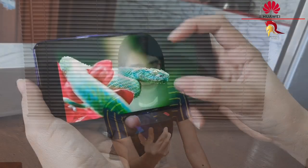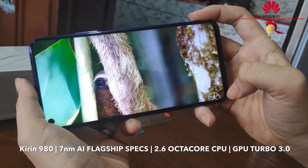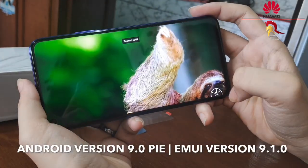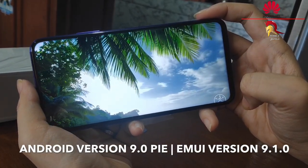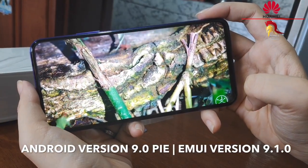For a mid-range phone, I can say na meron siyang flagship specs. Kasi it has a Kirin 980 chipset, 2.6GHz octa-core CPU, GPU Turbo 3.0, Android version 9.0, and meron din siyang EMUI version 9.1. Kaya naman, sobrang ganda ng graphics ng video niya.